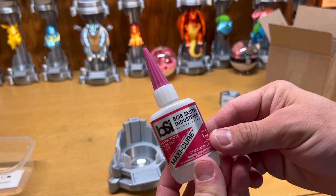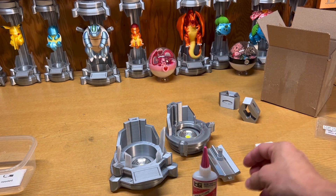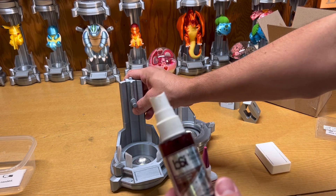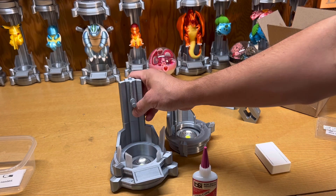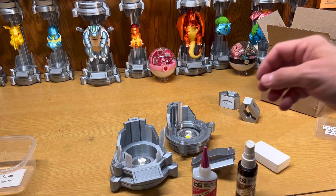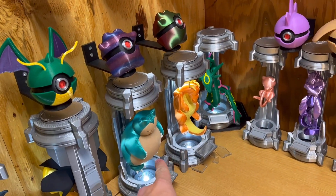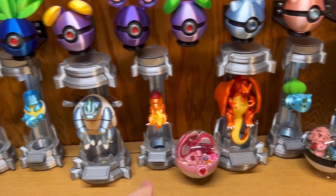If you don't want to use the connectors, you may also use super glue. My personal favorite is Bob Smith Industries Maxi-Cure — just put a little bit on, place your piece, and use their accelerator spray so you don't have to hold it for a minute or two. Do the same with the top piece. Hopefully you navigated your way through this video and got your clone tank all together. Thank you so much for your purchase and I'll see you next time.